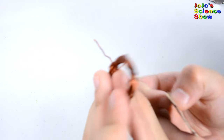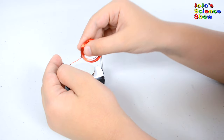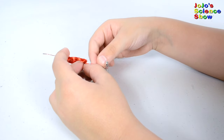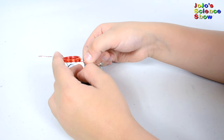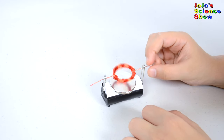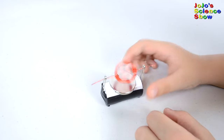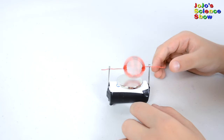Otherwise it won't work. Put your copper coil ends through the safety pins. Let's see if it works. It works!